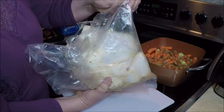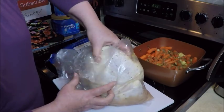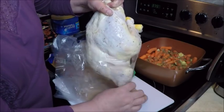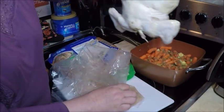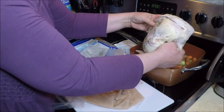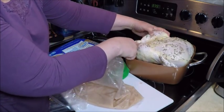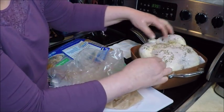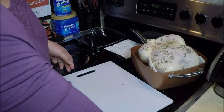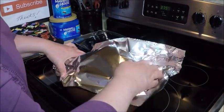I'll pull it out and put it right in the pan. The legs are already tied together, and you can see the chicken is nicely seasoned. I'm not going to use all the drippings from that bag.